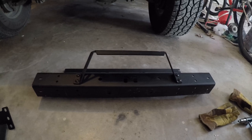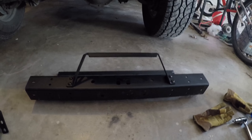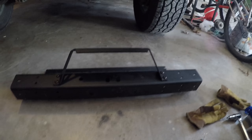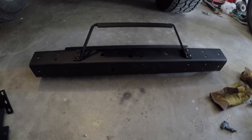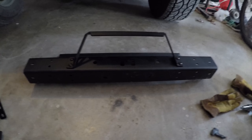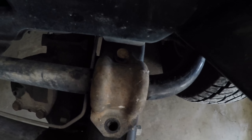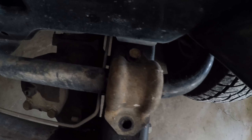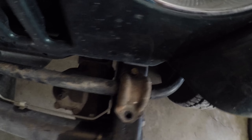Alrighty, now I've got the light bar mount in place. So next, before we put the bumper on the frame, we have to put these sway bar brackets on real fast. I found that the bolt on the inside of the frame of the sway bar mount is a little hard to get to, or at least I thought it was anyway.